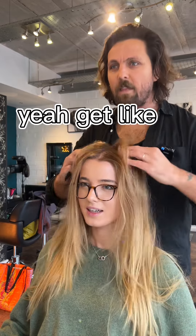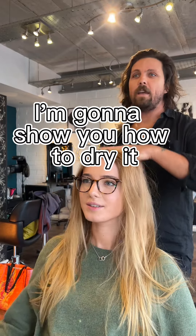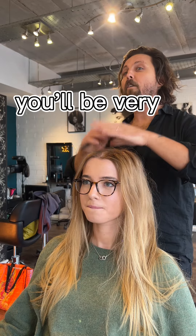My hair's so flat as well. Well, this is the thing — I'm going to show you how to dry it, I'm going to show you. I'm feeling it now, cool. Sean's going down — yeah, perfect. Let's do this.